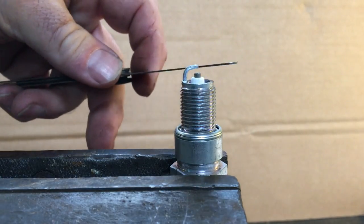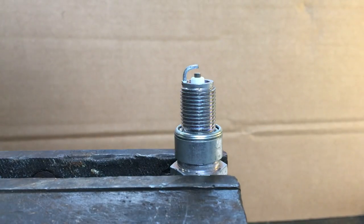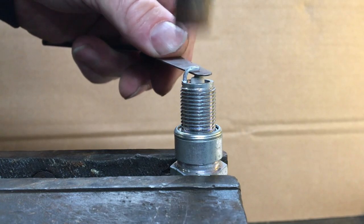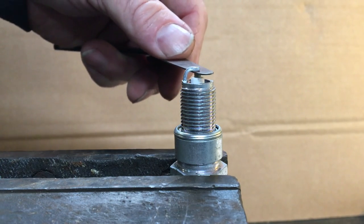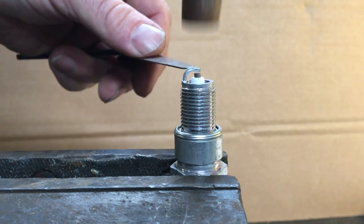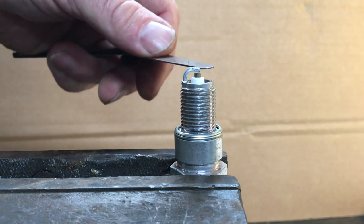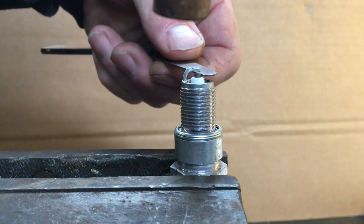Now I've deliberately set this plug with the gap much too big. So you put the feeler gauge in and you feel whether there's any movement between the two. Then you get your very light hammer and you start to bring it down. You don't have to hit it very hard. It really starts to nip up — still a little bit of movement there. Just wants to slide through. You can just feel the resistance there. It goes in and that's exactly 25 thou.